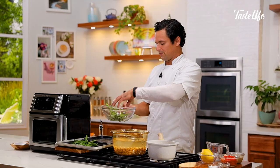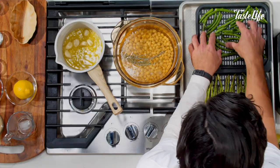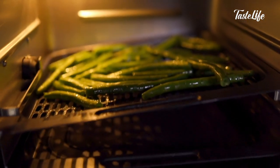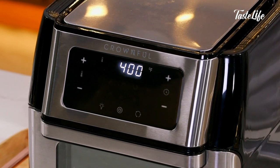A little salt and a little pepper — give it a little toss, lay them out evenly. I just want them nice and evenly spaced. Close it up, and I'll probably check it in two minutes — I'll just switch them out, put the one that's on top on the bottom.